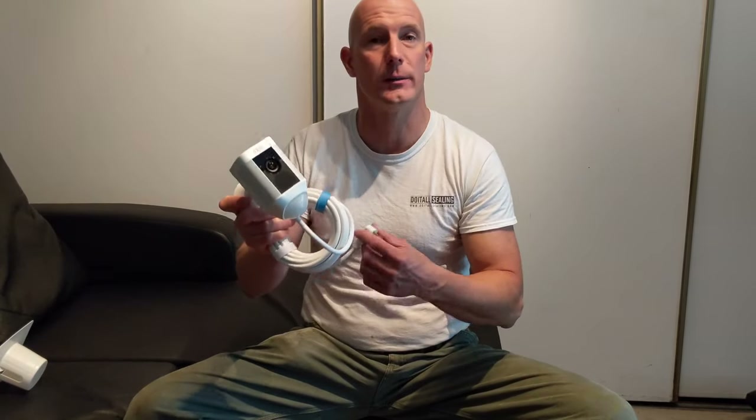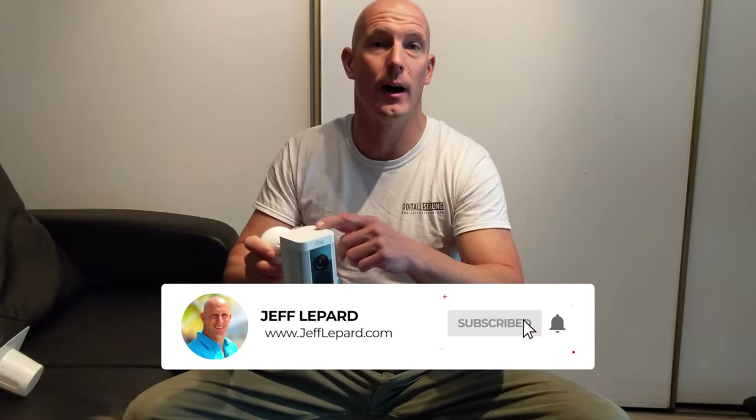The very first step when installing these is to actually plug it in and do the setup first, so the camera can talk to the router and Wi-Fi on your home network. We're going to plug it in, get it powered up, and get it talking to the router to make sure it's connected properly to the phone app before we go outside for the installation.